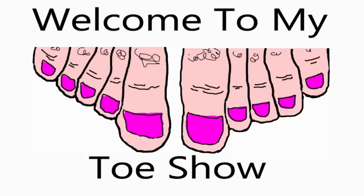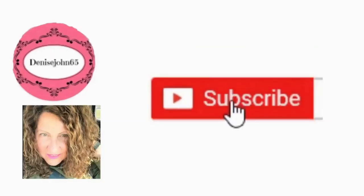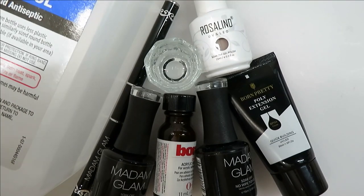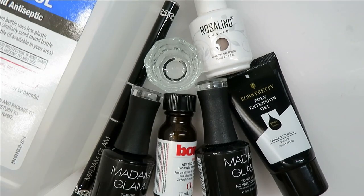Welcome to the Toe Show. Hi everyone, welcome back. In this video, I am going to show you the easiest way to make an artificial toenail for a toe that is missing a toenail.